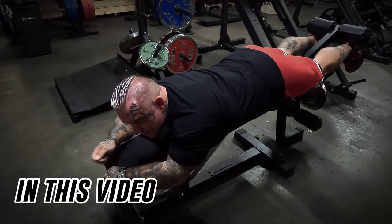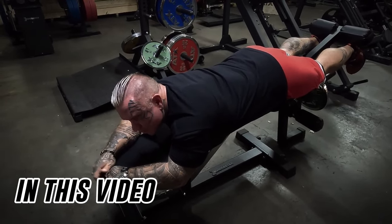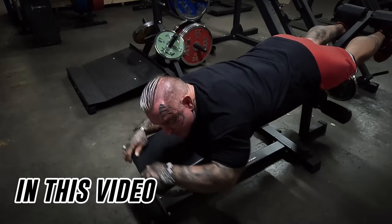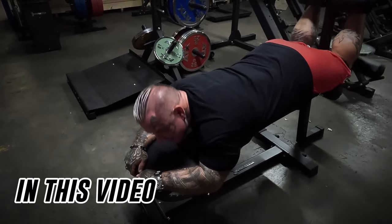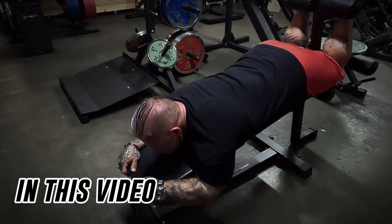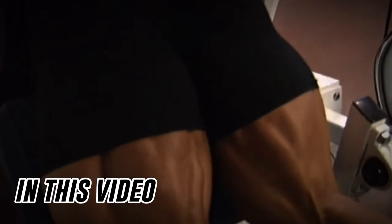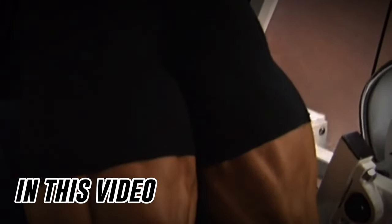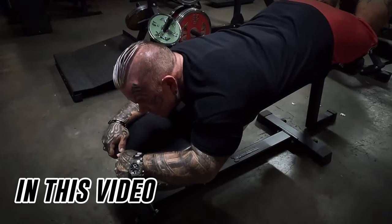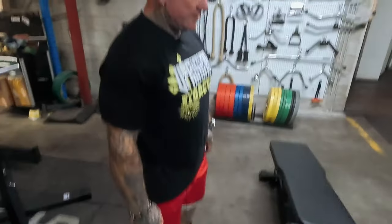A lot of people when they've got the pin-loaded leg curls will put a lot of weight on, but then you'll notice they're doing more like early rocking and pulling with their upper body. You don't really want to use any upper body — just think of your heel as your hand and your hamstring as the bicep on your arm. You're just curling with your hamstring, that's all you should be using.